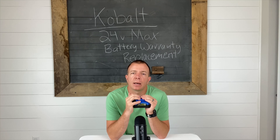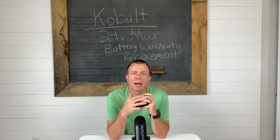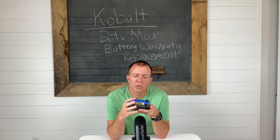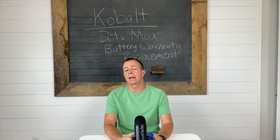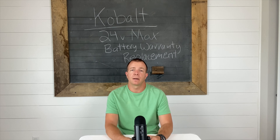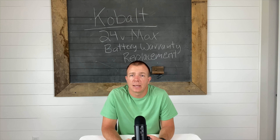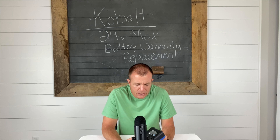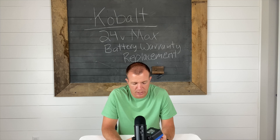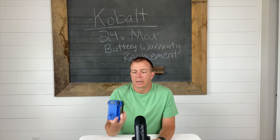We've had quite a few trimmers and blowers in the past, mainly all gas. You don't have to worry about the battery dying, but on the downside they often have cheap carburetors that are constantly having issues and need repair. So I decided to go with electric, give it a go, and see how it went.